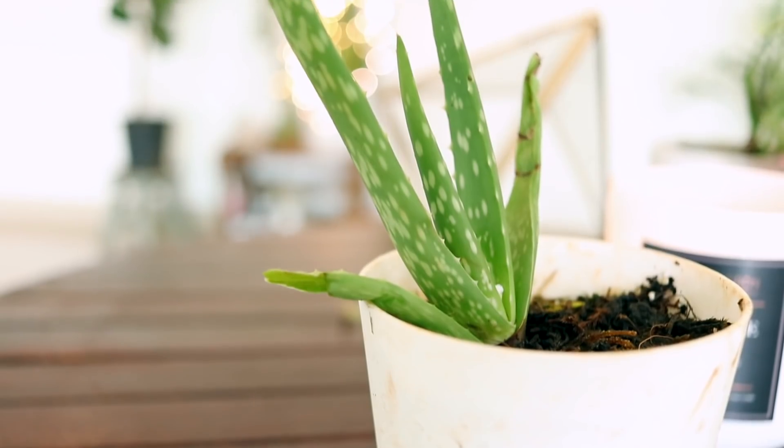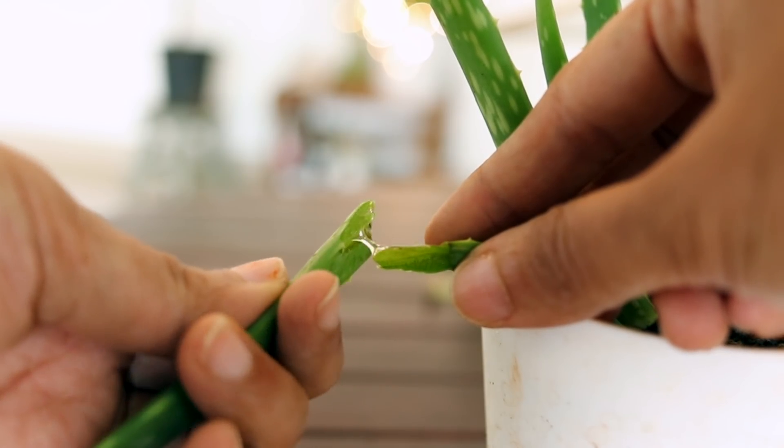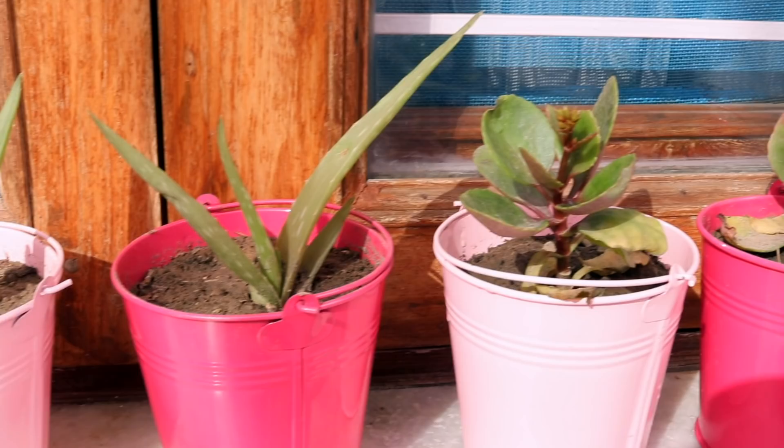For the plants, I chose aloe vera — number one, because it's a plant that has so many health benefits. It doesn't die easily. I didn't want to go for plants that will die two days later. I wanted to gift the guests something that they can keep for longer. So aloe vera was a great choice.